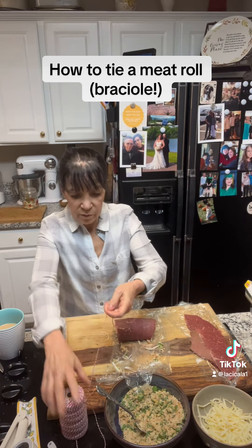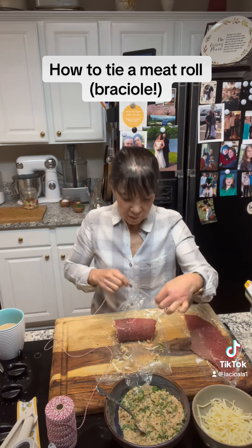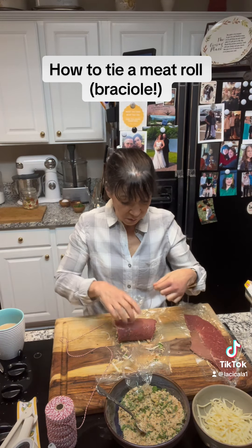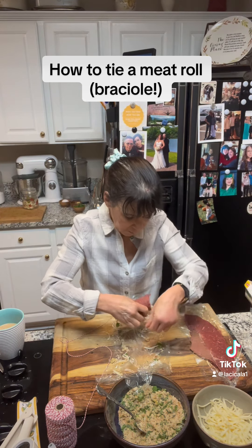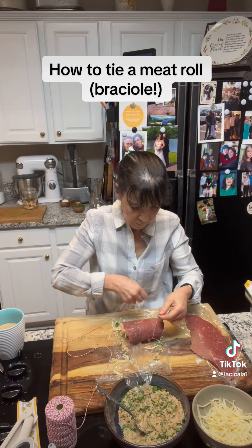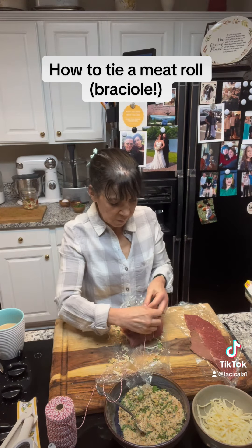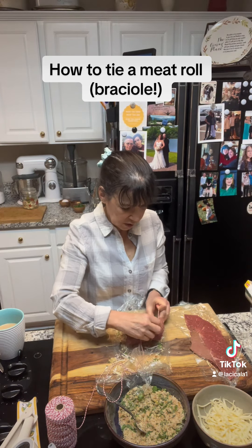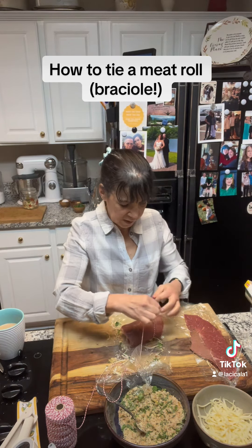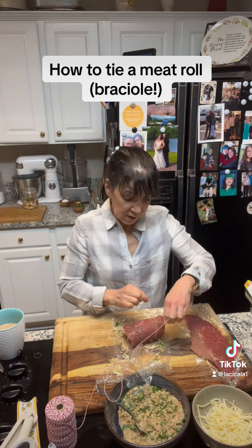Now I have cooking twine here. I'm going to bring the long piece up over and tie a little knot, pretty much as firm as I want it to be. Leave a little overhang here — you're going to need that later.